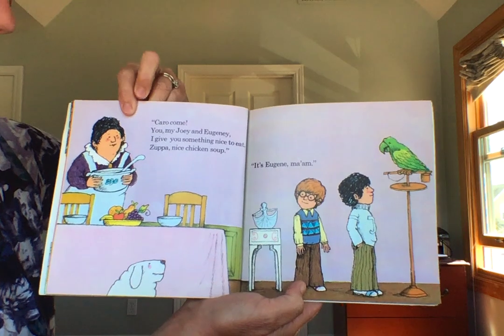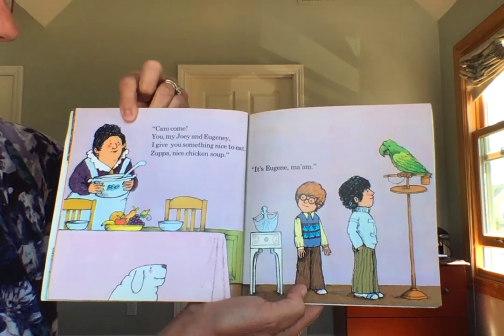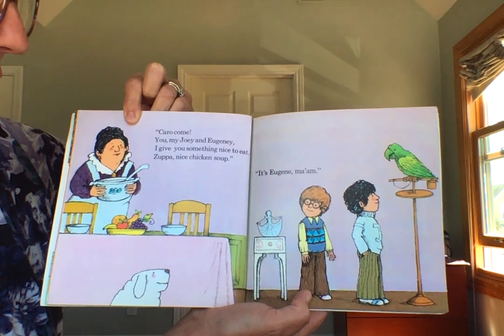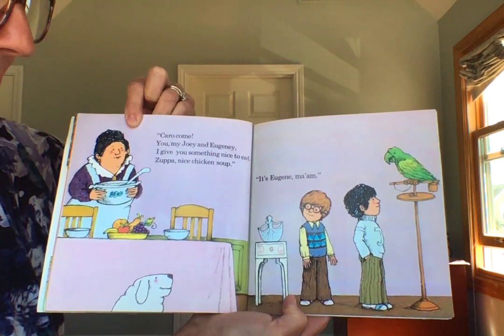Come. You, my Joey and Eugenie, I give you something nice to eat. Zoop, a nice chicken soup. It's Eugene, ma'am.